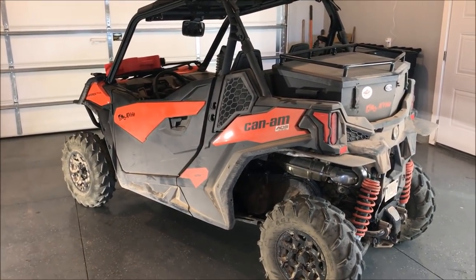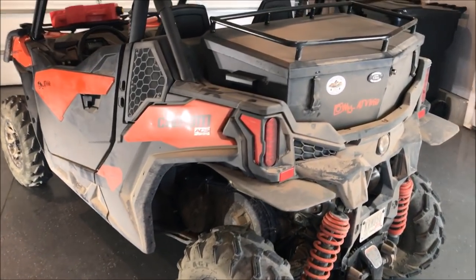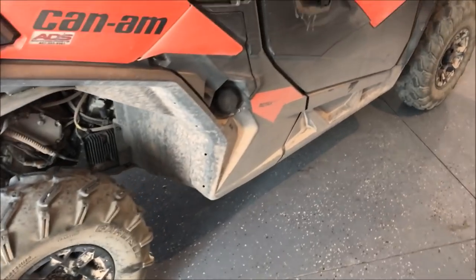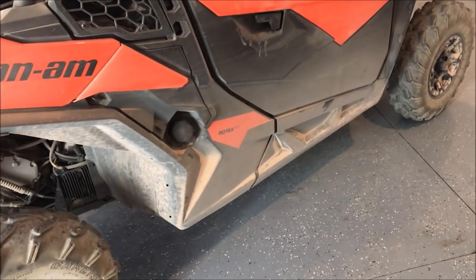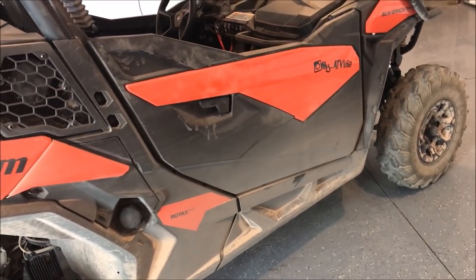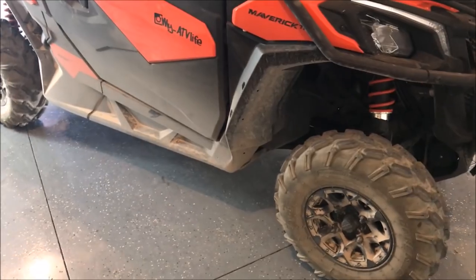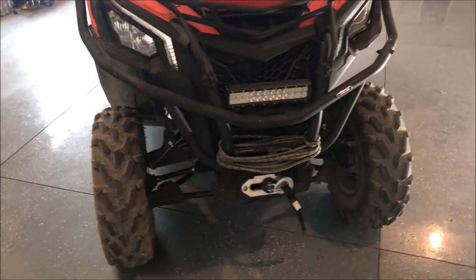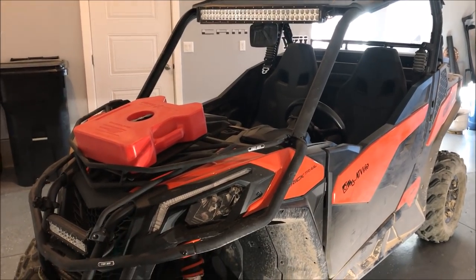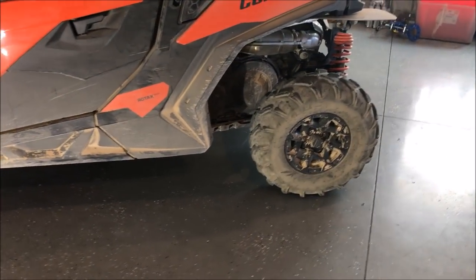Anyway, this is just kind of an after-action report. I used it for what Can-Am designed it to be used for, to the fullest - 600 miles of pretty intense trail riding. It comes home in good shape - those tires are going to the landfill but I'll keep one as a spare. Got a few scratches on it but that's how it goes. If you're going to Rally in the Pines in a few weeks, come find me - I'd sure like to compare notes. Come find my trailer and we'll have a beer.